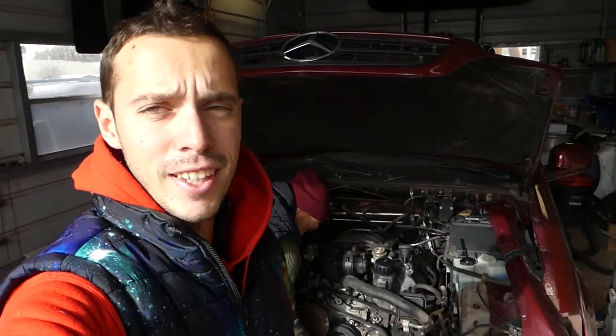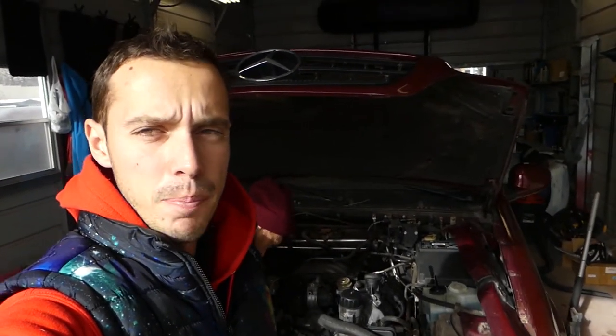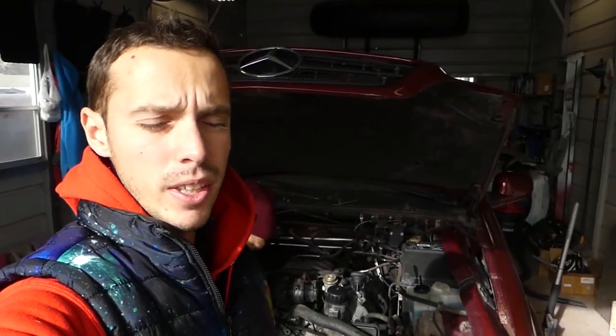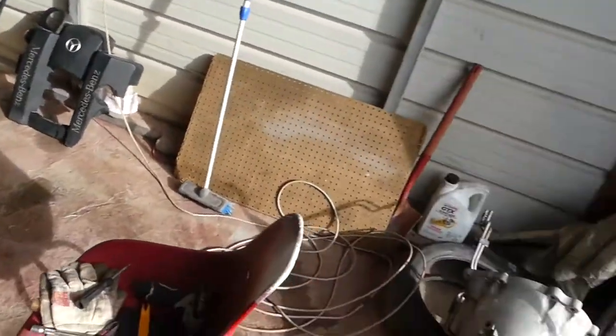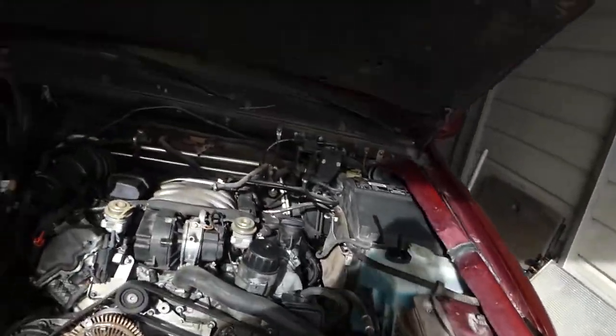Hey guys, welcome back to the channel. Today we will show you how to remove and replace a serpentine belt on a Mercedes W163 ML320, 430, and probably 350 as well. We're doing quite a few repairs — you can see transmissions, radiators, everything is here in pieces.